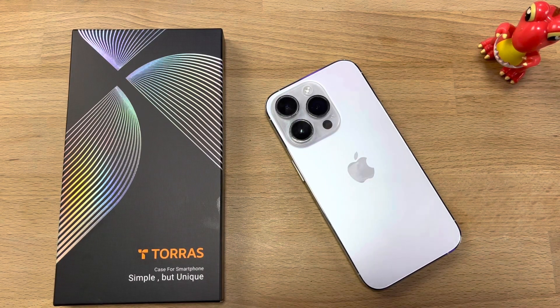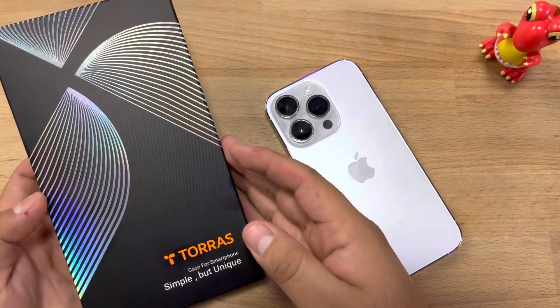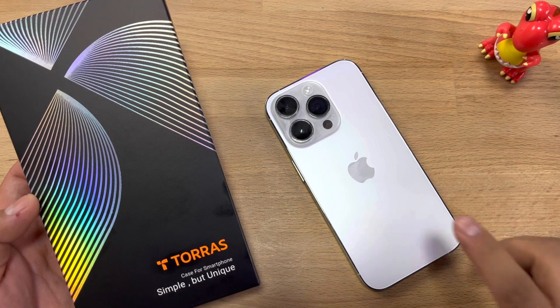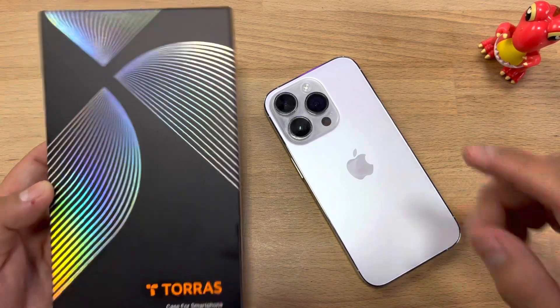Hey guys, welcome back to another video. Today we have an unboxing of a new case from Taurus. This is their ultra thin slim fit case for the iPhone 14 Pro. Taurus — simple but unique. Let's unbox it.